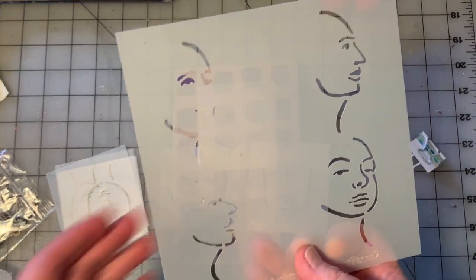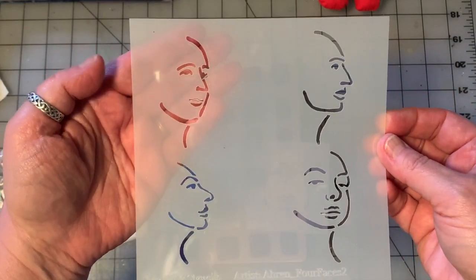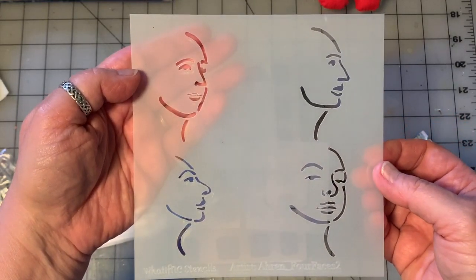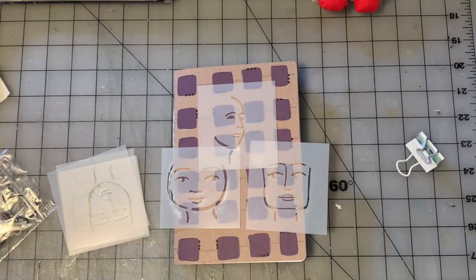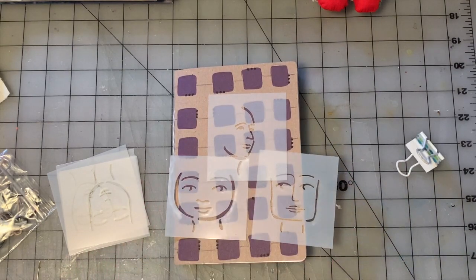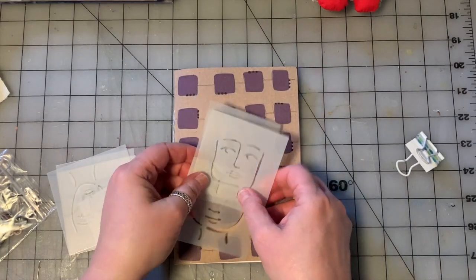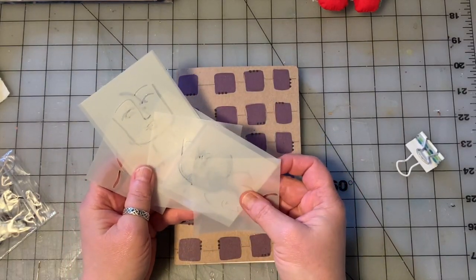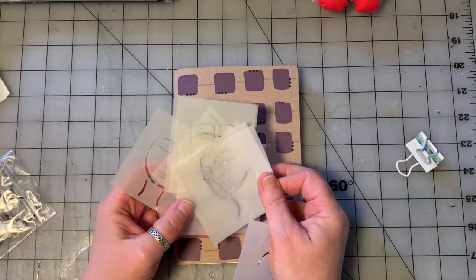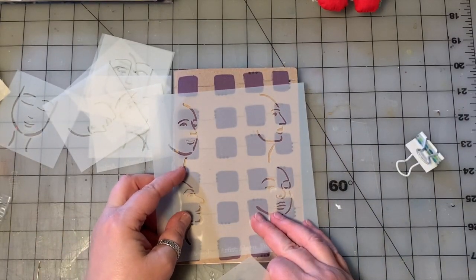They come like this. Fun fact - two of these faces are my face and two of these faces are my husband's. So you have sort of a three-quarter and a profile. They were made this way so you can cut them apart. You can put them in your art journaling and to-go bags, use them in your bullet journals. You can use them as they are in a whole sheet, or you can cut them apart like I've done here. I like to have little small stencils like this that I can carry with me when I'm traveling. It's also just nice sometimes when you're working in a smaller journal to have this to stencil with.